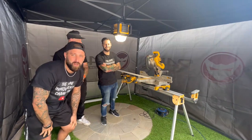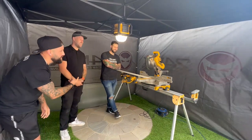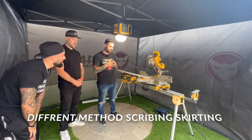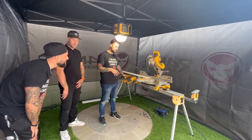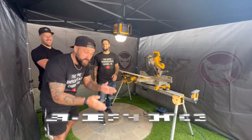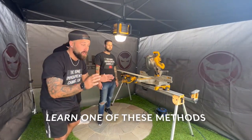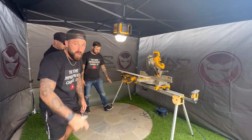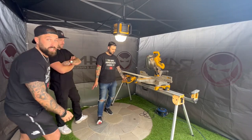On today's episode, we will be showing you, Phil, how to describe an internal corner on skirtings with three different methods. If you suss one of these methods out, it will help you out. All three of them are really good methods, they all work, and it will help you out with your skirtings. Let's get to it!